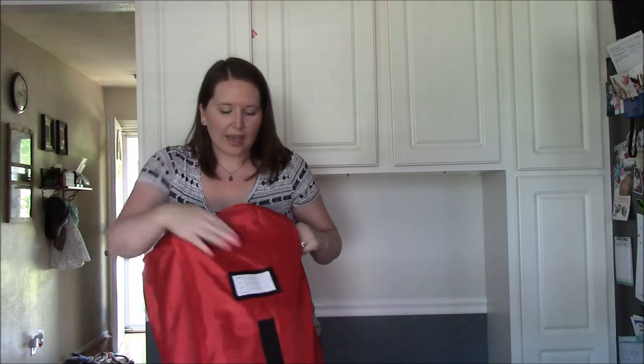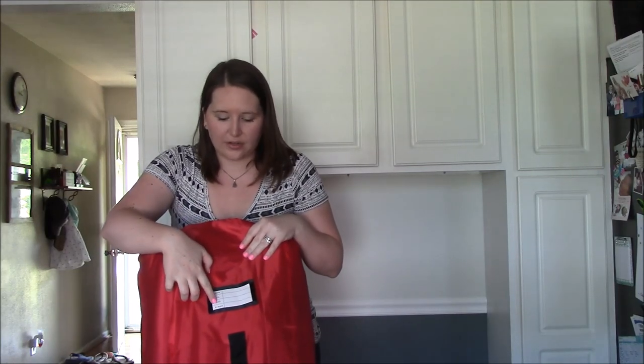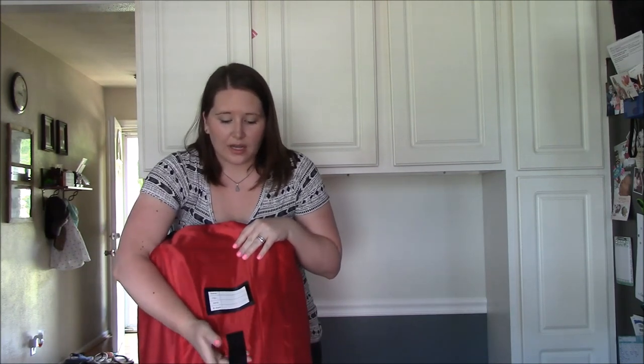One other nice feature of this bag is that it has an identification tag where you can write your name, telephone number, address, and email — which is really handy. This strap here is used to secure the baggage tag.